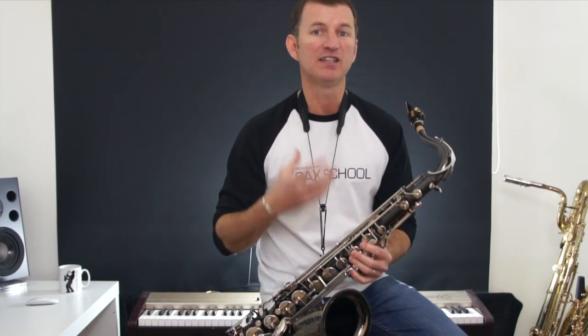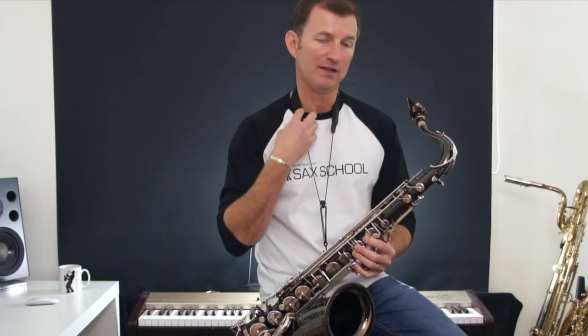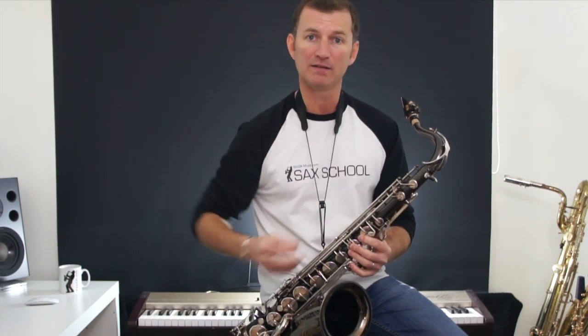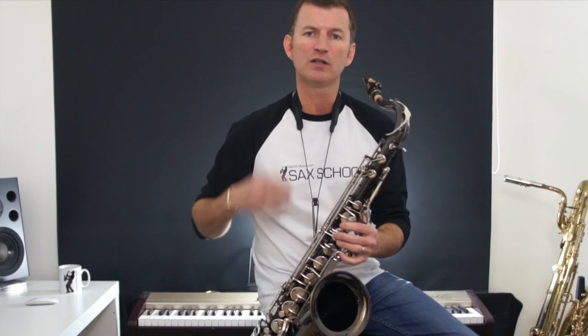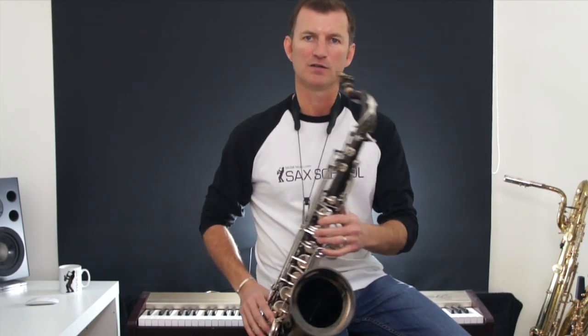You don't have to be a great singer, it doesn't really matter. It's the fact that your vocal cords are vibrating that changes the air column, and that's how you get that sound. So you can turn it on and off while you're playing a phrase to add a growl to certain notes, like this.